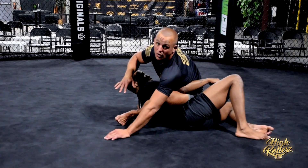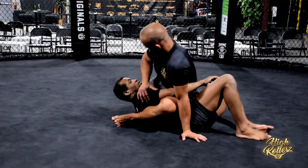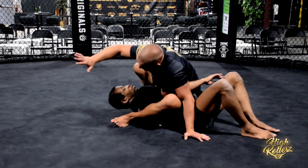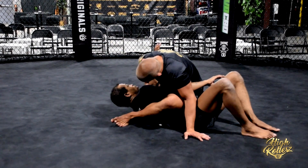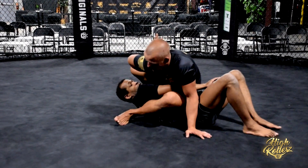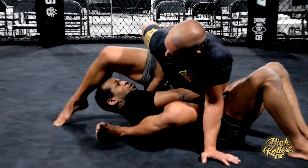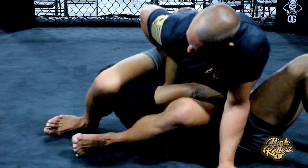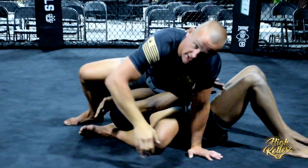We also have the arm bar from right here. So as I bait him, he brings his hand in to defend this mounted triangle. Palm right on the back of the elbow and tricep, creating an extra fulcrum point. Pinch in the elbow, and I slowly walk over — a lot of back heel, hip in, and get the finish.